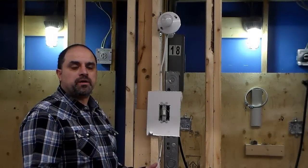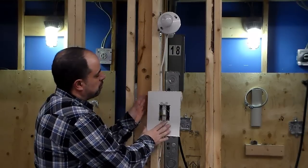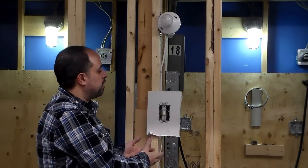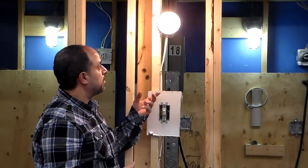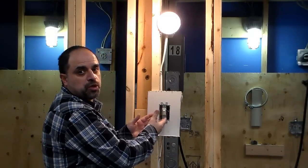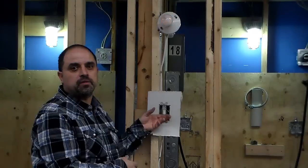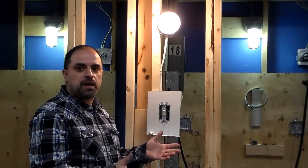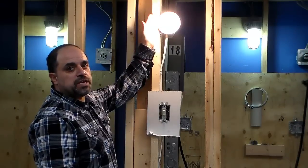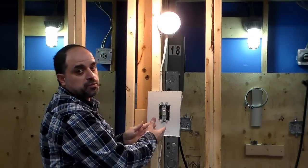We've wired up the circuit breaker, done the switch, and done the light bulb. I've now fastened the switch to the box and put the drywall there to imitate that we came back after the drywall was up. Let's see how we did — there we go! We have power coming into the switch. Through the switch, when it closes, it allows power to go up to the light, and the light turns on — you have a working single pole switch. Our next segment will show you how to wire this with the power starting at the light.